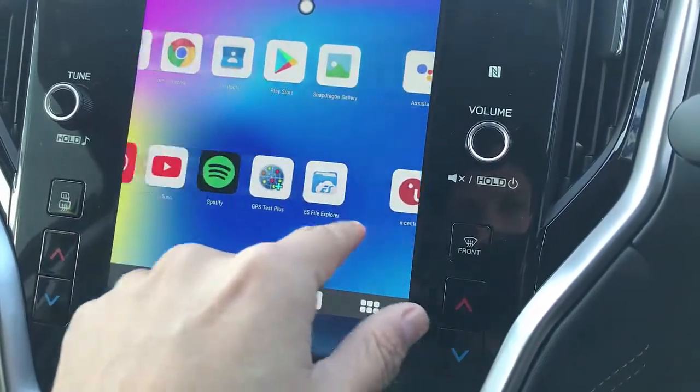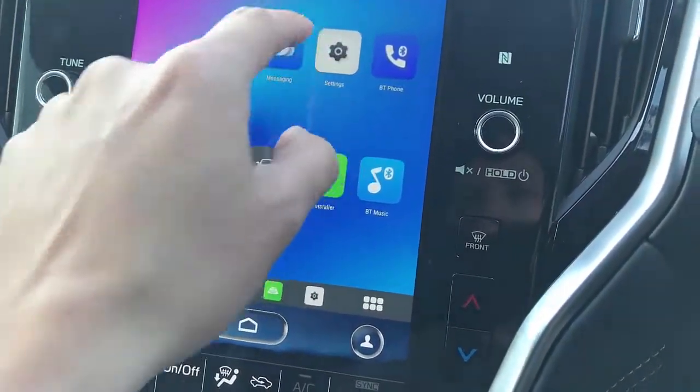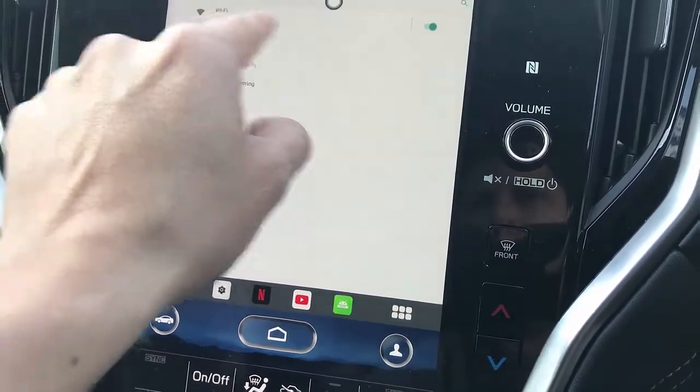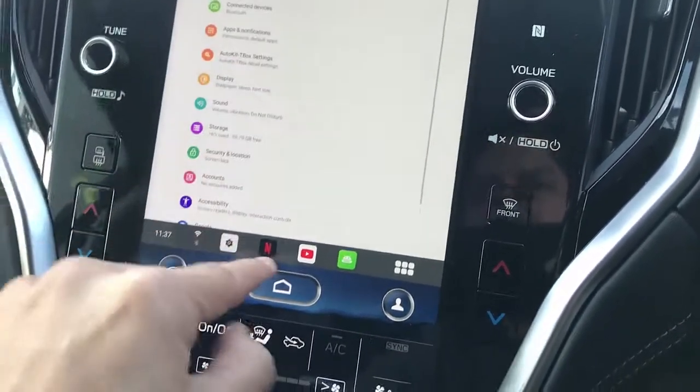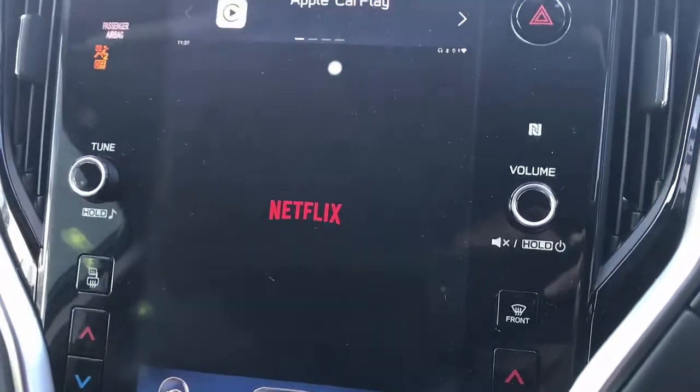With all the apps available there. The first thing — you can have a SIM card installed on it. Or if you don't have a SIM card, you go to network and connect with the hotspot of your mobile phone. It's already connected. And then from here, you just go to Netflix and start watching.